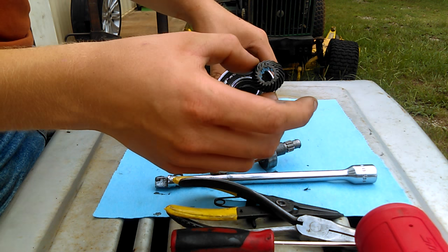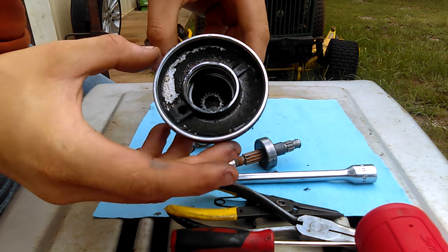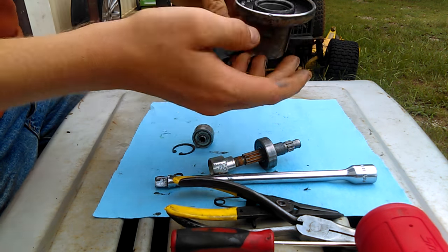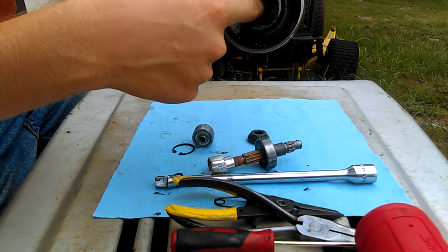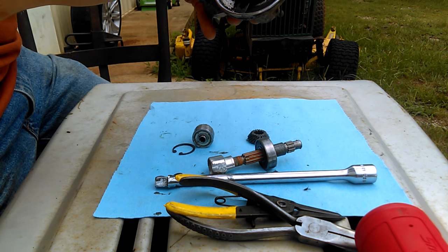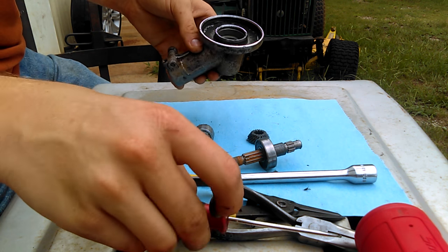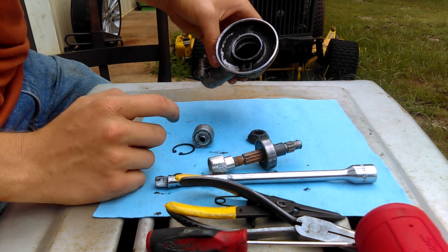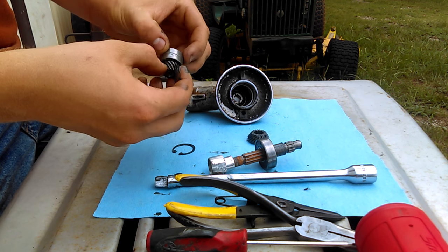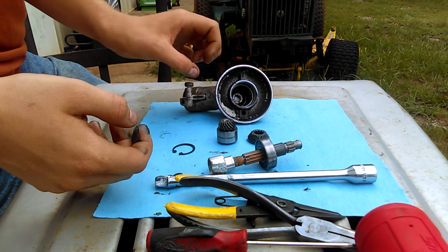This little gear right here — all it does is sit in there just like that, and it just pops out on its own. There's still a little ball bearing up in here which you can't see, but it spins good — all the bearings in this feel good still. What I'm going to do is put it in the parts cleaner, clean all this old grease out, pack it with some good AMSL grease, and we should be good to go for another good little while.